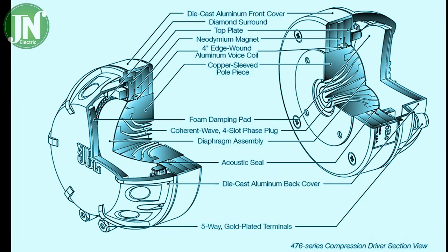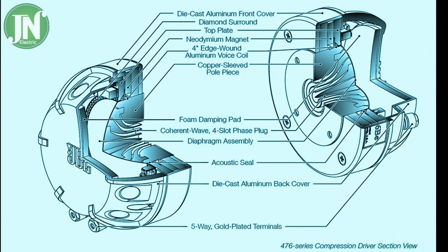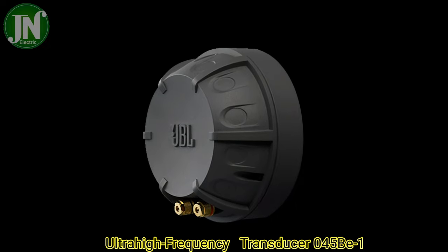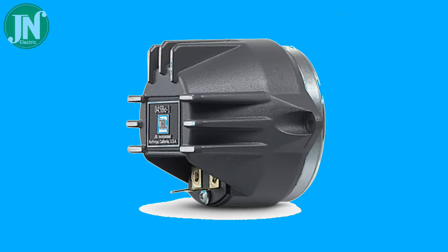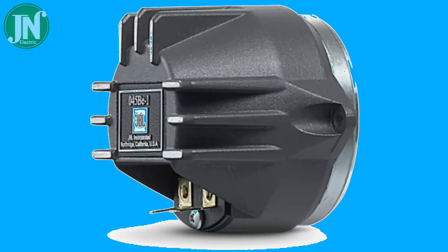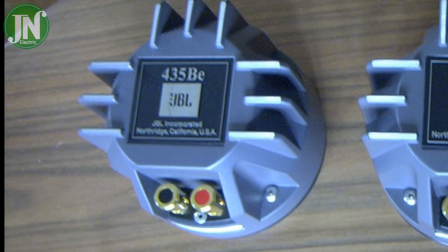Ultra high frequency transducer 45BA1, size 1 inch (25 mm), DC resistance 3.15 ohm.